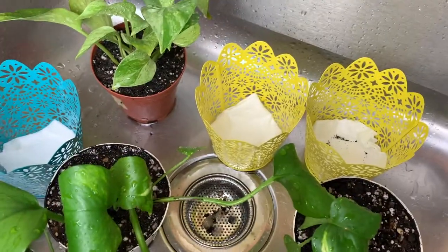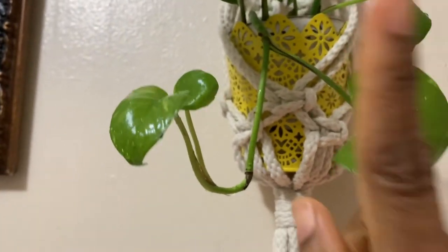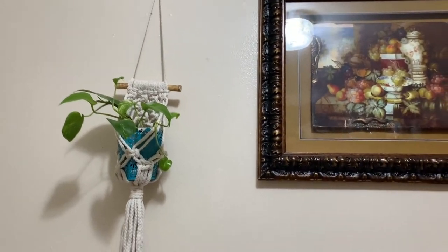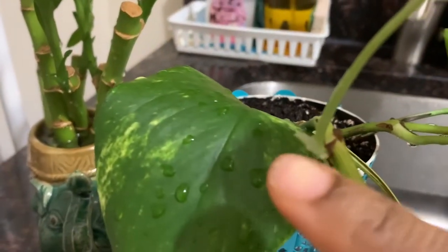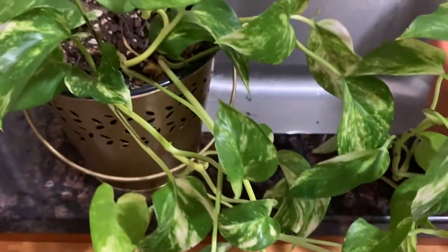I like to place pebbles in the bottom to prevent rusting, then I can just toss them out as needed. I wish I had filmed these potters in their earlier stage — they were so tiny. Look at how much they've grown! Thank you, Ruta, for these pieces. After a couple of days you can see new leaves coming in.